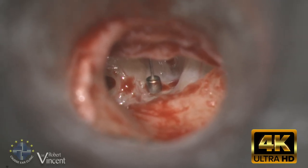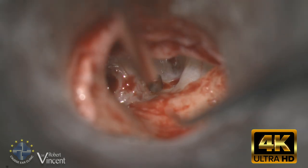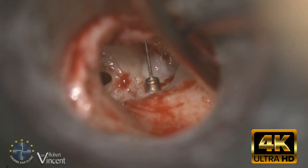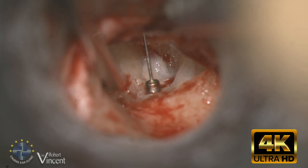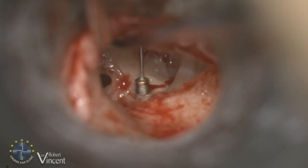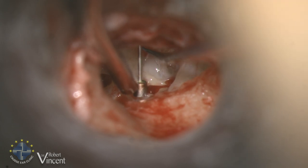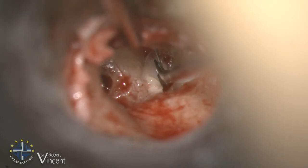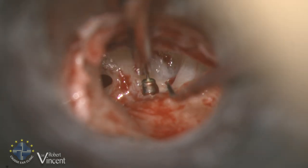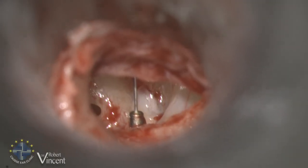This is the left ear revision tympanoplasty — several previous surgeries, at least three or four. There are no more residual ossicles. You can see the facial nerve on the right, and there is a TORP which was used by the previous surgeon. It is dislocated, still connected to the tympanic membrane but very loose and a little bit short. We need to remove that.